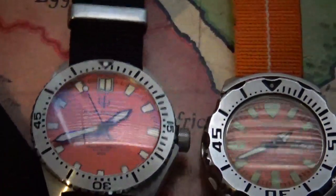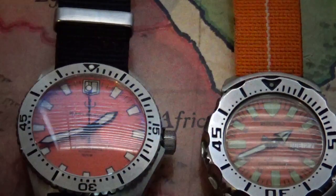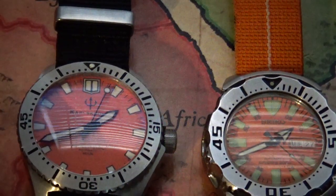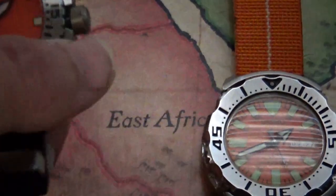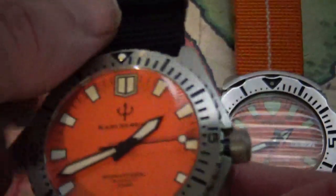I have it sitting next to my Orange Monster here just for a size comparison, because this watch wears a little bit big. It has some pretty decent sized specs — it comes in at 43 millimeters with 22 millimeter lugs. This one here is the matte orange.